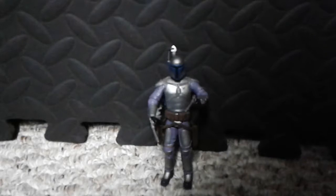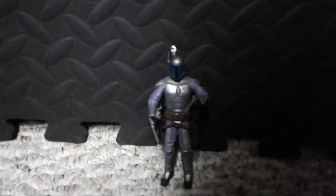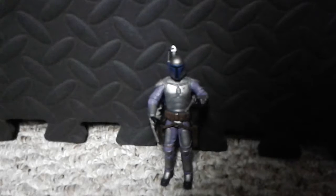That is it though — the Jingle Fett figure. I wish I knew the series. I think it might be vintage or something like that. Could be Black Series. I'm just probably gonna call it the Jingle Fett figure review.